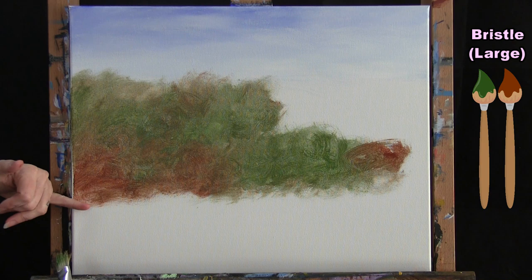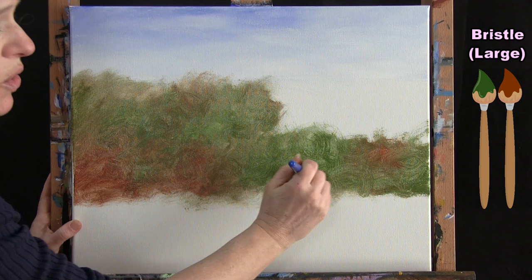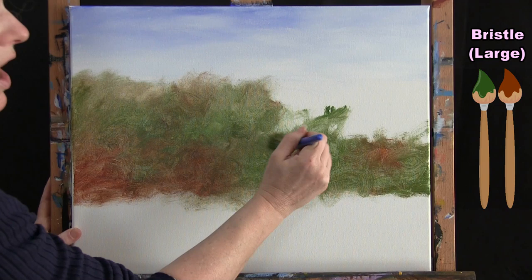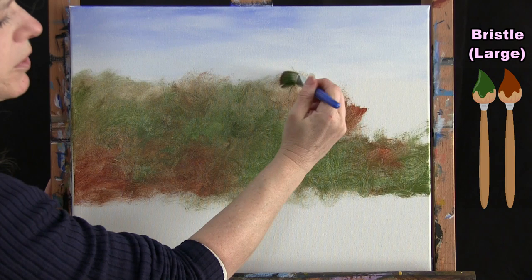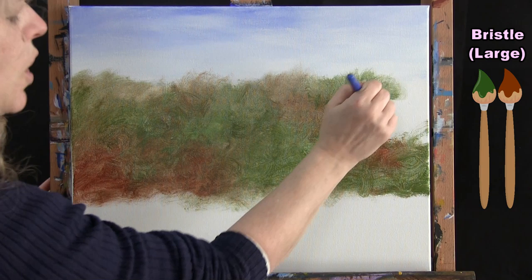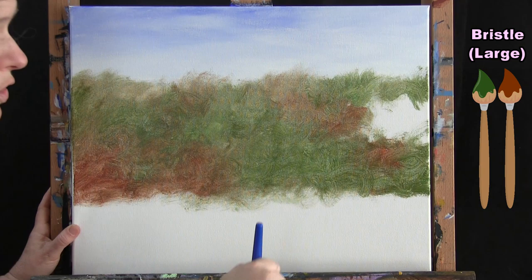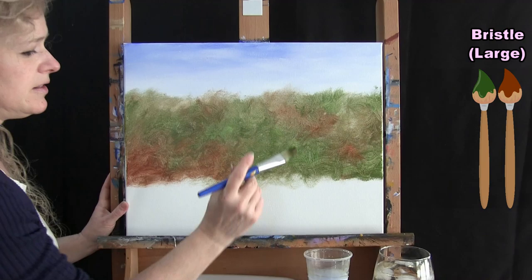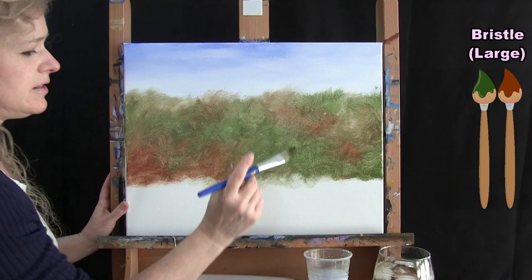I'm going to come about three quarters of the way down my canvas — just ballparking it. Down at the bottom, it doesn't have to be a clean line because it's going to intermingle with the meadow area later. Keep going all the way up to your skyline and get some of those colors to overlap your sky a little bit. When you get done with this step, wash and dry this bristle brush and get ready for the next step.